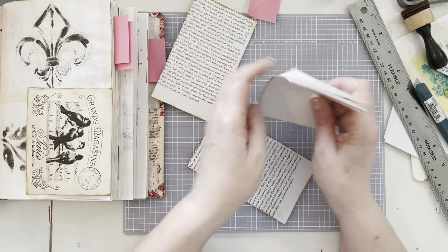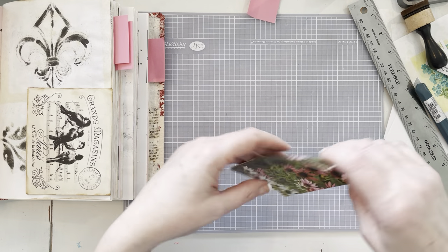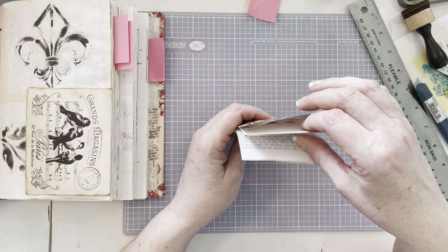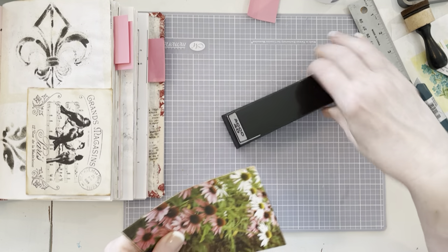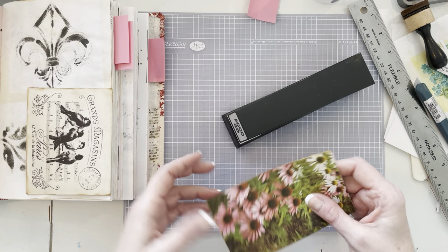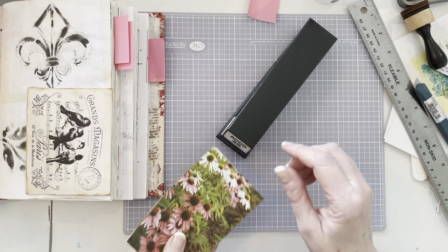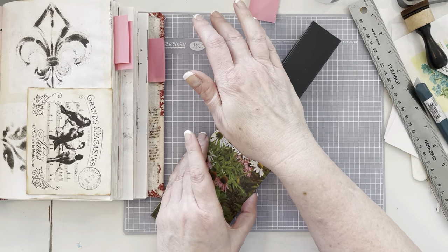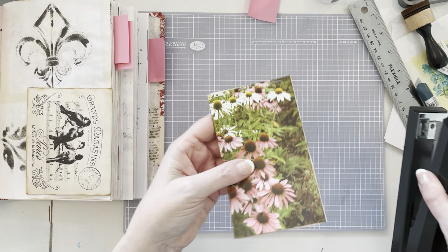Now we're just going to take all of our papers and get them in the middle, because I have a little bit of overlap. Then we take the most amazing tool — I love the stapler. We're just going to staple the top. I'll probably do three. I go as close to the top as I can. One, two, three. And we have a notebook! Look at that.